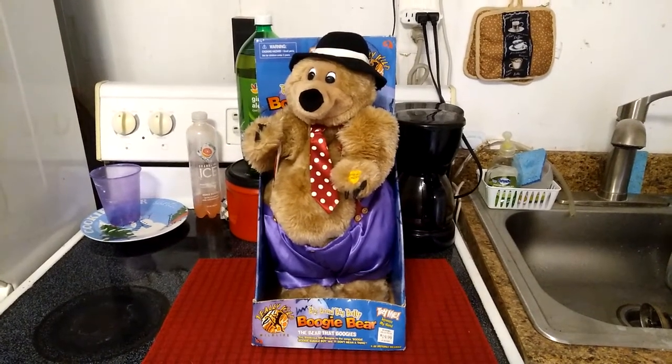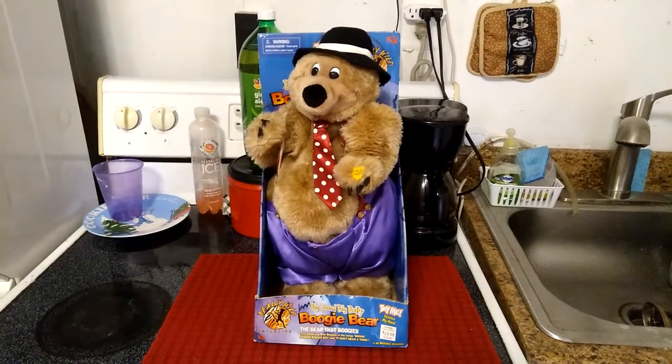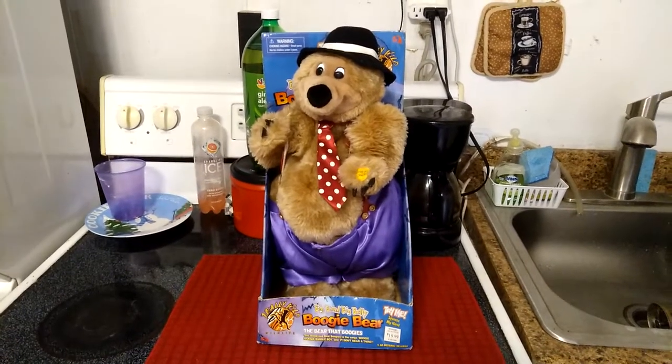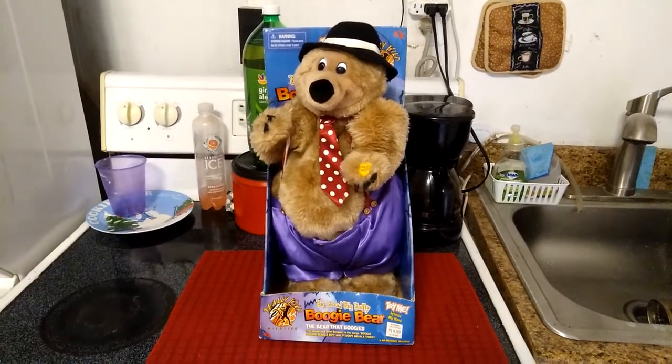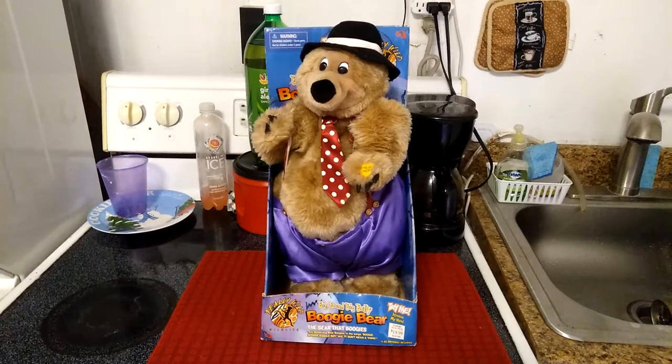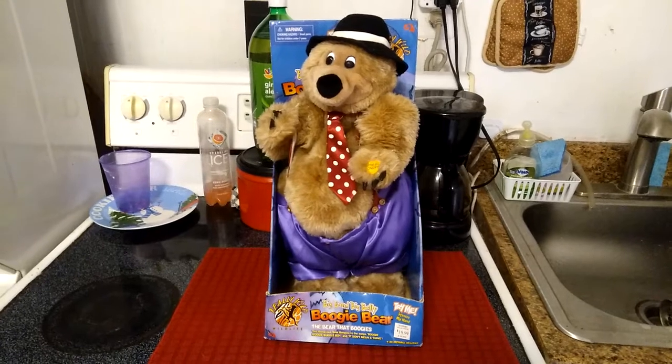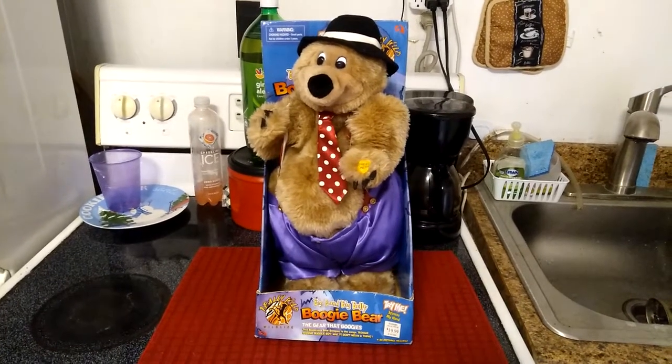I did a video of this guy a long time ago, back in 2015 when I actually got him off eBay. When I first got it, it was assumed that this guy was faulty. However, after getting more and more experience with animatronics and knowing how to properly repair them, I can safely conclude that this guy is not faulty at all.